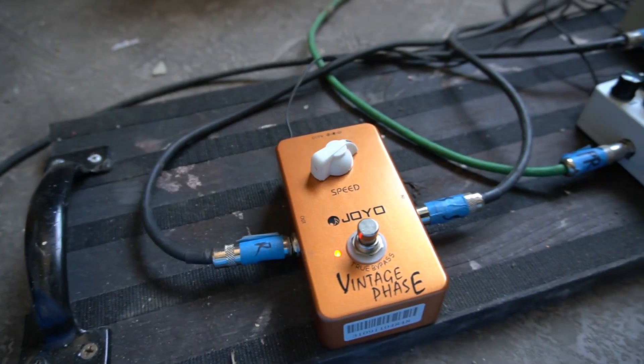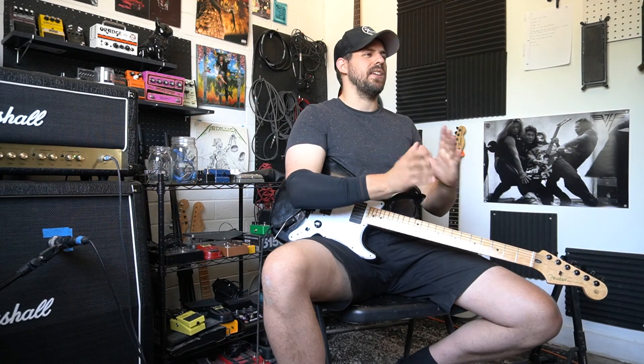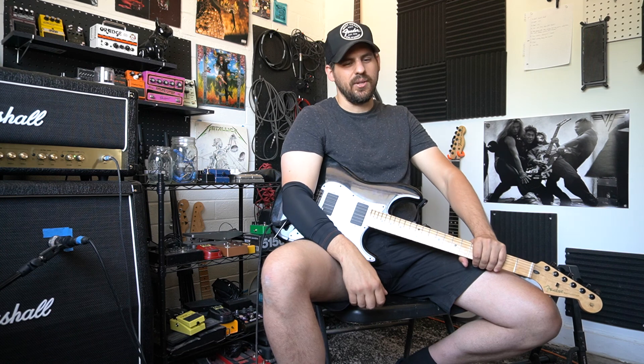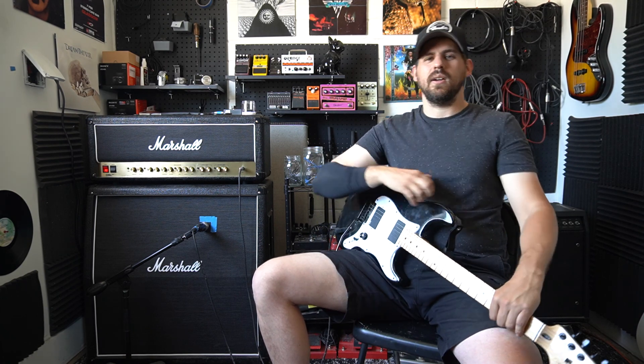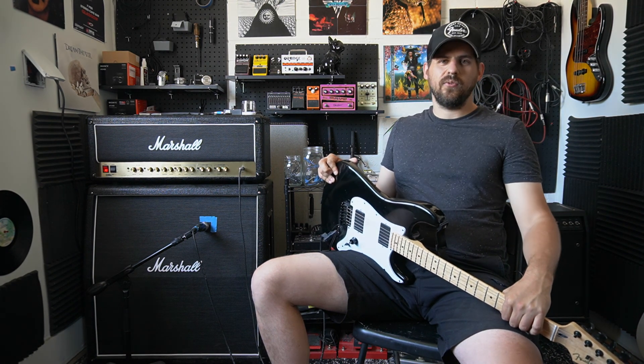Overall, the Joyo Vintage Phase is a very good pedal for its money and I think it sounds great. It really adds a nice subtle touch to your playing and gives it a nice 70s vibe. It will really color your clean channel in a good way, adding a lot more warmth and interest to your sound. I hope you liked this video — if you want to see more videos like this, hit the subscribe button and I will see you next time. Thank you so much for watching.